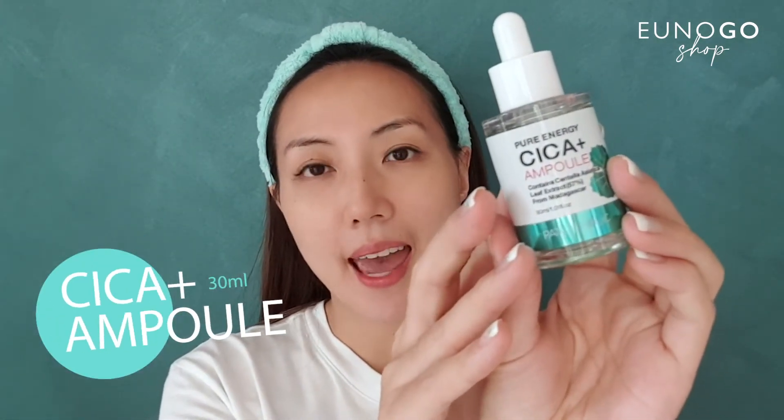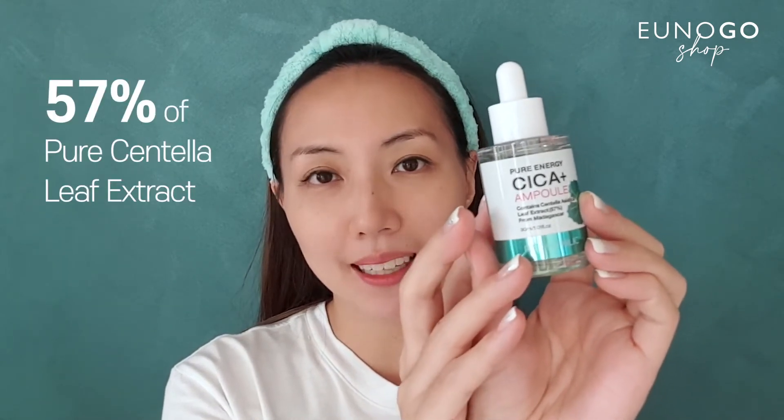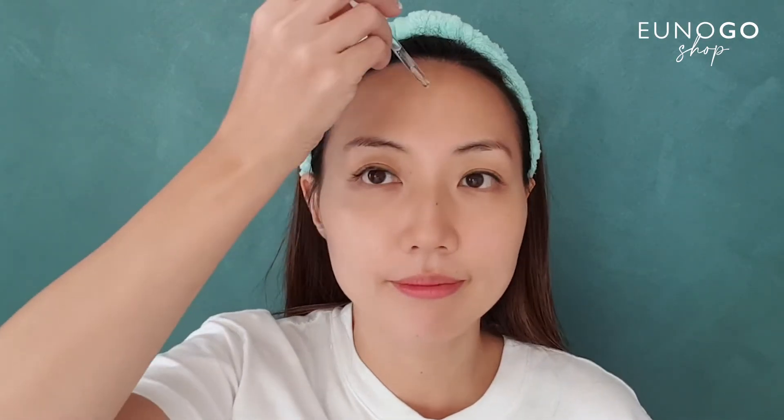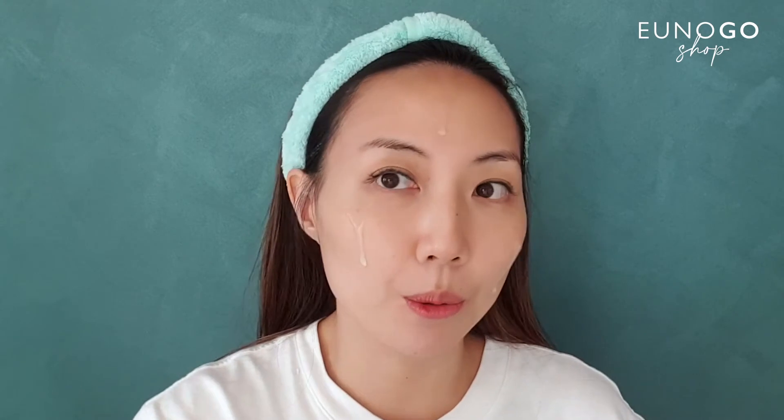After the toner, I'm going to apply the Cica ampoule, which also contains 57% Cica leaf extract as well as hyaluronic acid. This is good for soothing any skin irritation. The smell is kind of similar to the toner — very citrusy.